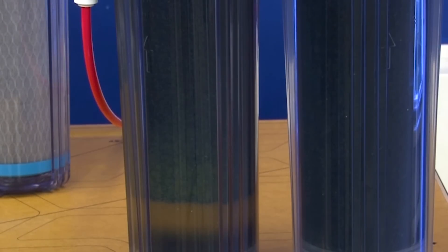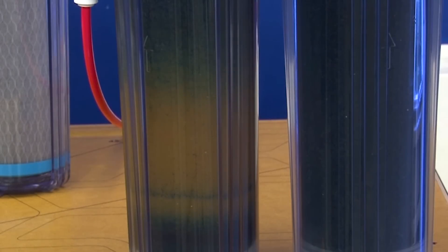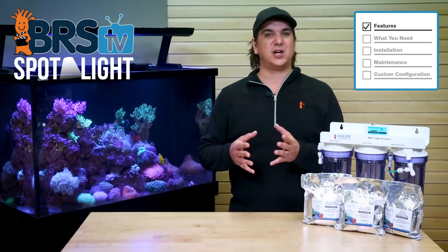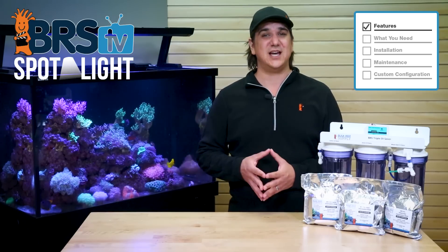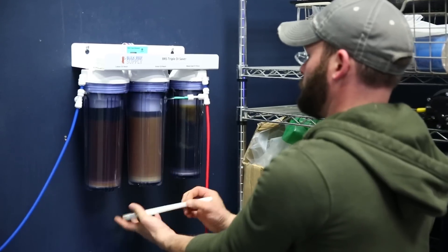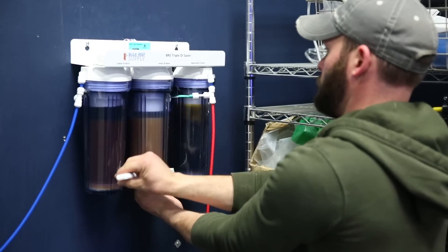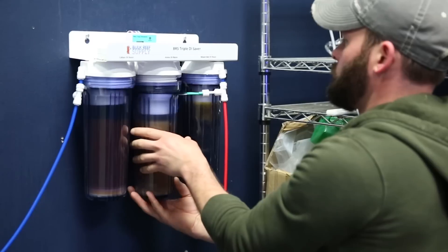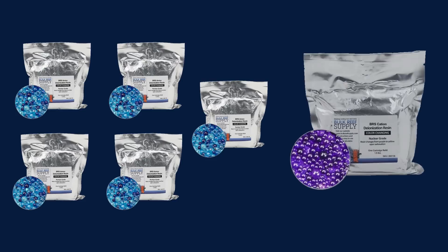A vast majority of reefers will completely deplete the anion portion of a mixed bed before even a fraction of the cation resin is utilized. This is particularly true for those of you with very high CO2 levels, where the carbon dioxide just chews through the anion portion of the DI resin. With the Pro Series you can simply change out the anion cartridge as needed and then allow the cation cartridge to deplete independently. Most reefers will find they go through 2 to 5 anion cartridges for a single cation cartridge, so there is significant savings in waste reduction.